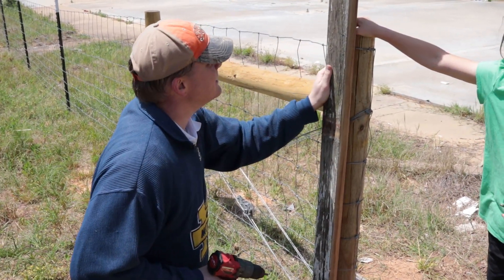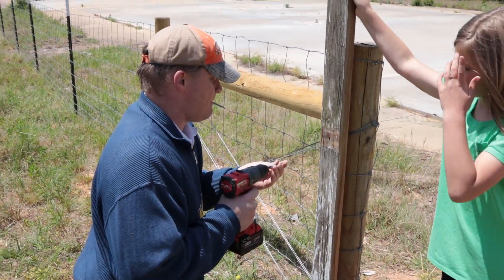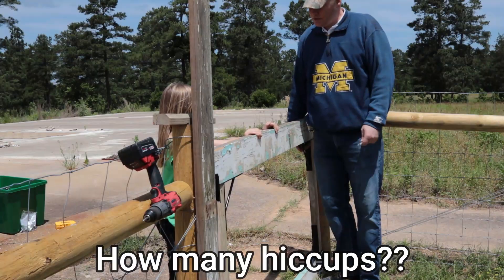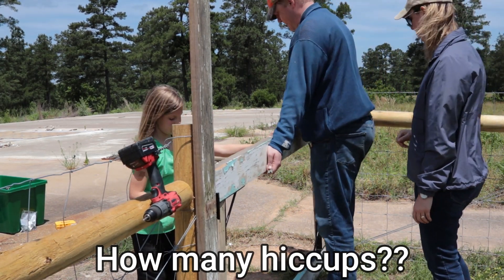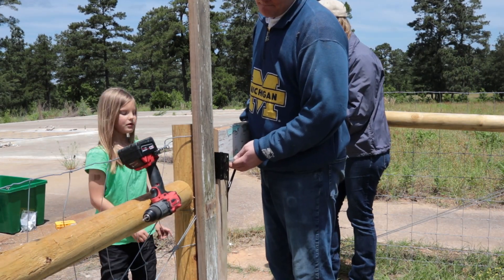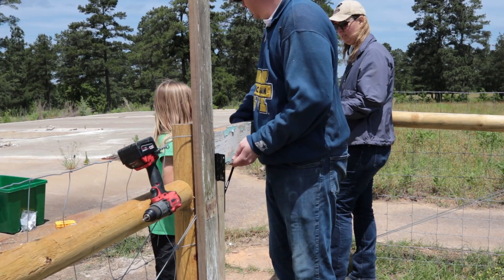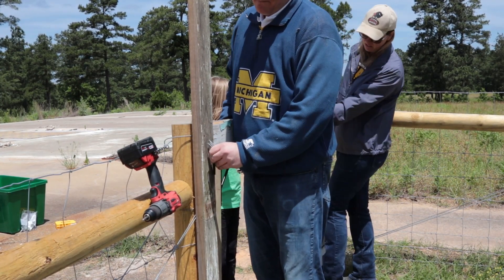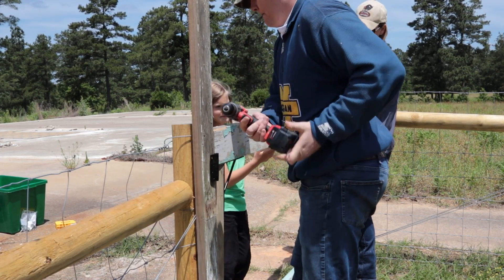Let me screw this. Do you want to hold this here? Grab the two-way fork - put it under here right where my foot is. And go get the level. Your mom is going to tell me when this thing is level. You want to watch the bubble?